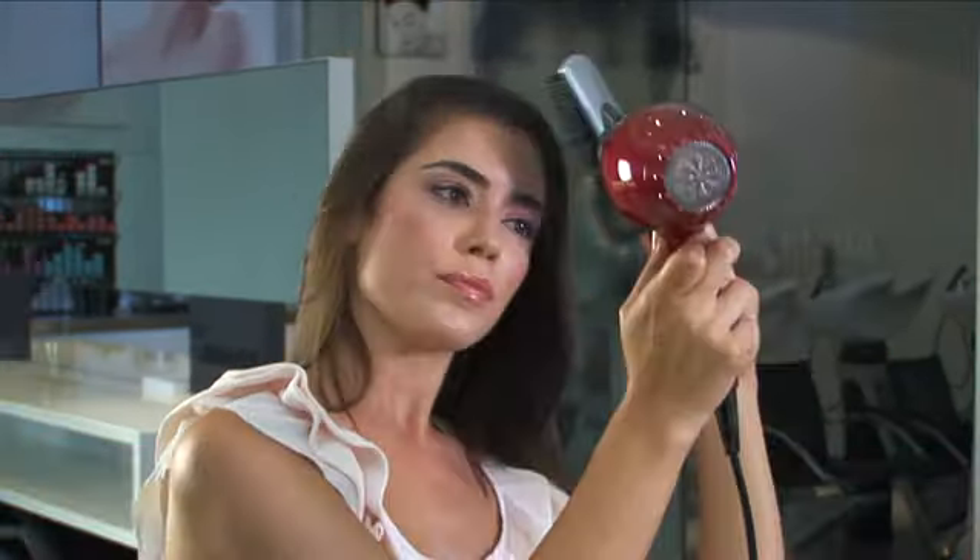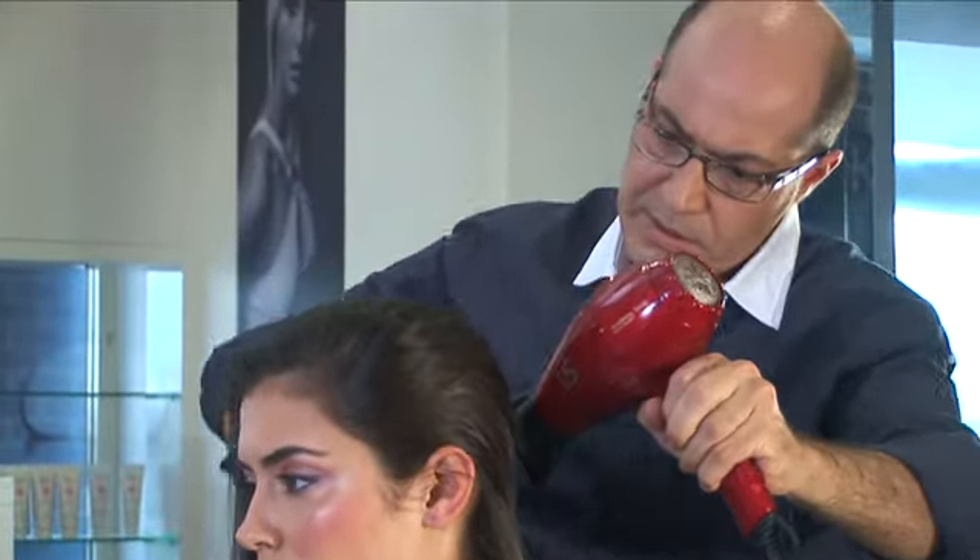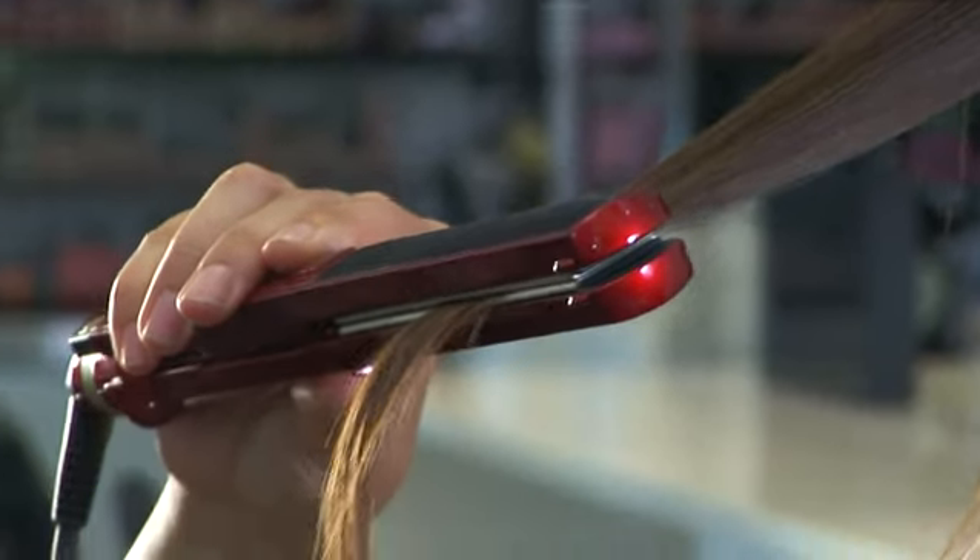Because we're going for a sleeker look, I used the smaller nozzle. As you can see with my look today, shine was the most important thing.